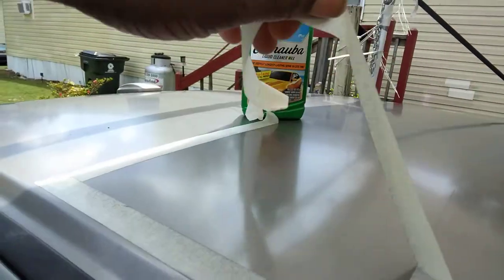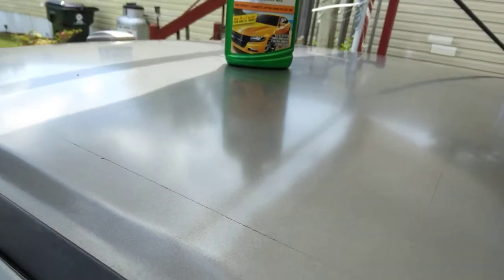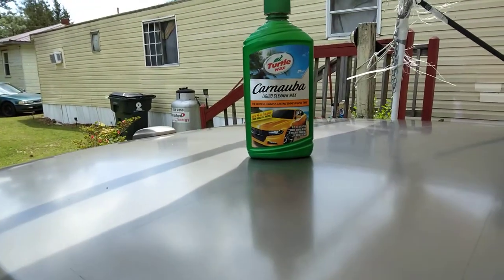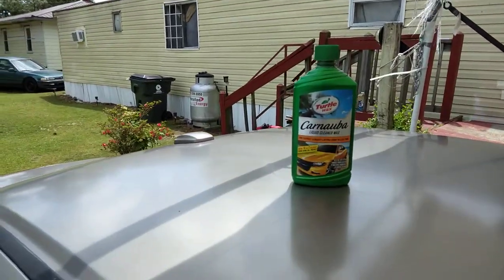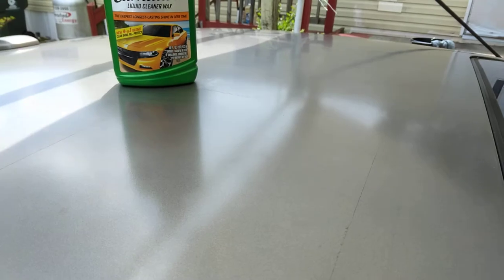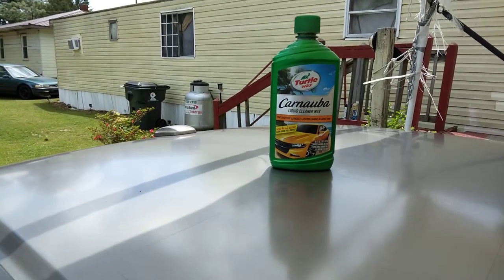That fast — how you can really improve paint. Look at here, check that out. It looks like it's been painted. You can tell the difference right there from the rest of the top. It doesn't take much to really improve your paint and make it look a heck of a lot better than it did before. That's what you're going for — that type of improvement. Big improvement, man, from a $3.92 bottle of Turtle Wax at Walmart. Just wanted to share that.